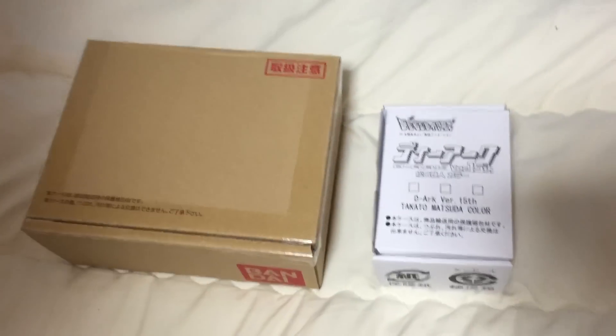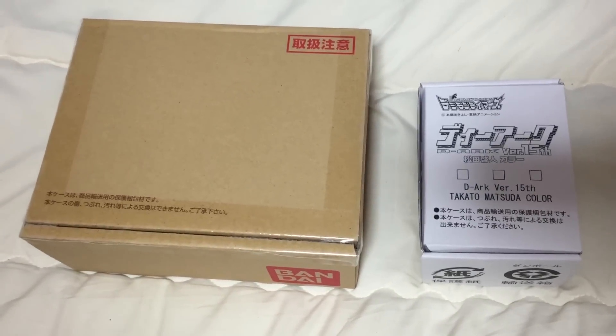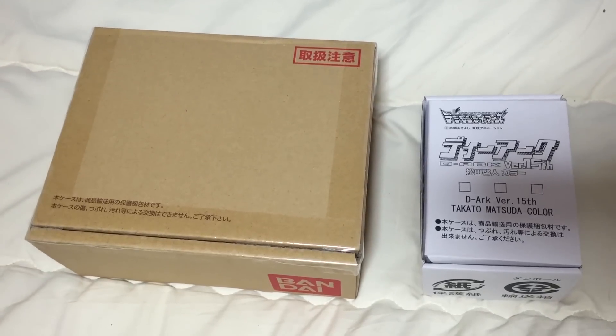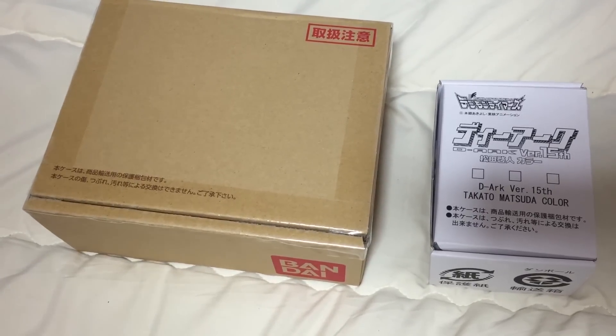So, this is a re-release of the D-Arc Digivice from the third series of Digimon — Digimon Tamers. It's just been released by Bandai since we live in Japan. It came in like two days. I've been freaking out about this. I pre-ordered it back when I first got to Japan in like August, and now the day has finally come.